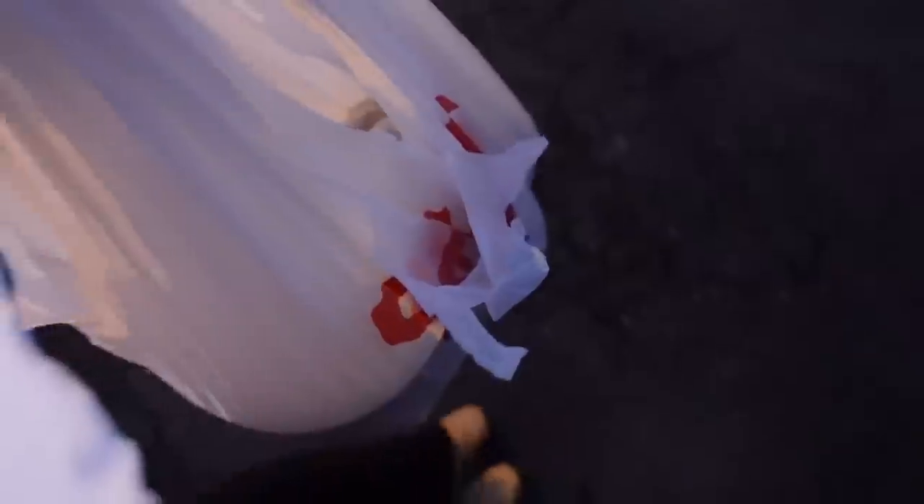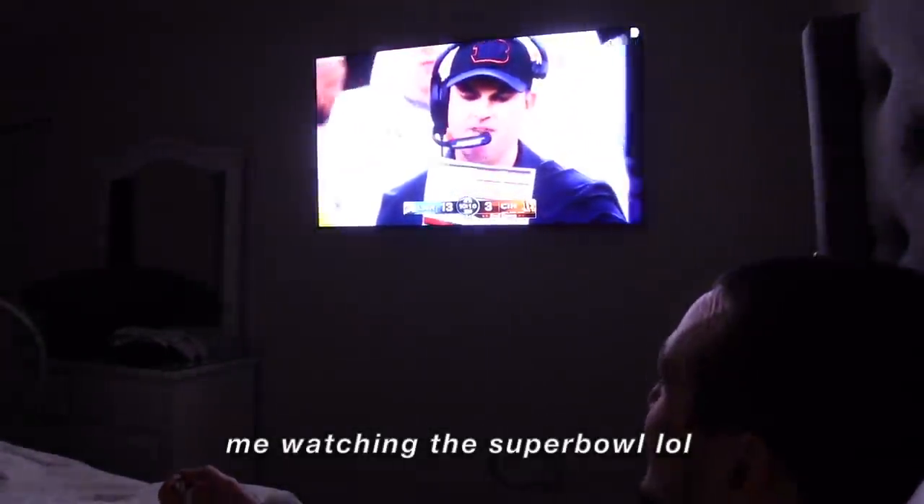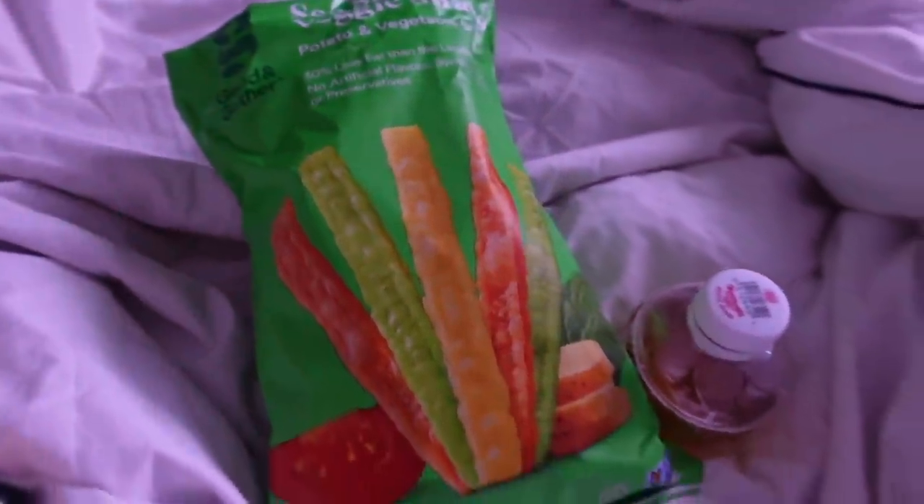Leftovers are secured. My dad is the sweetest — that's going to be my lunch for tomorrow. Now we're about to go home and relax for the night. More snacks! These veggie straws are so good and you can eat a bunch of them — they're super low-calorie.